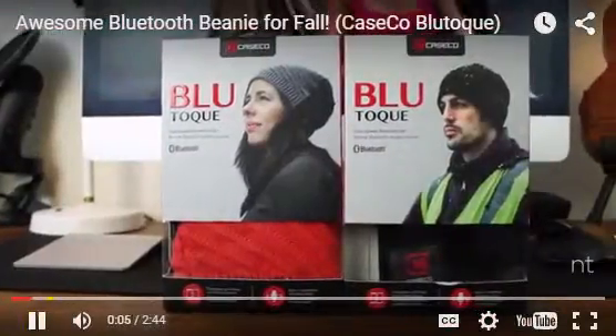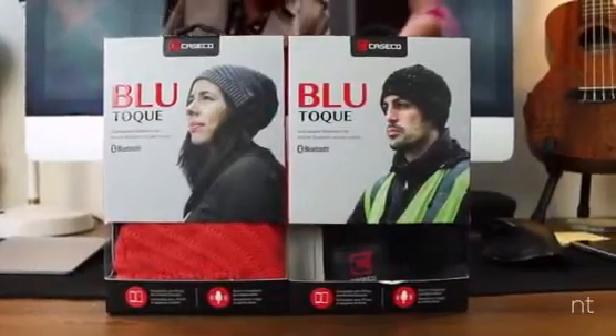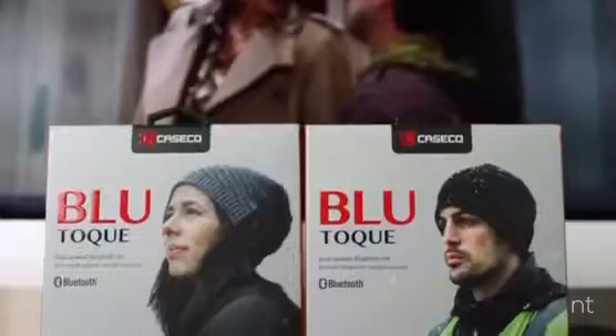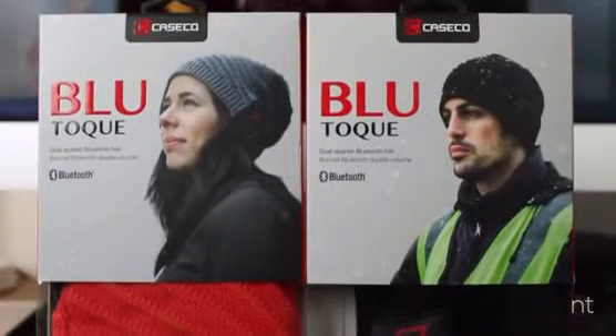What's up YouTube? JerryLan here with NobaTech, bringing you a special review to get you ready for that fall weather that can't come soon enough. Today we're checking out the Case Co. Bluetooth, a super comfortable beanie with built-in Bluetooth headsets.